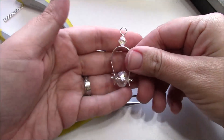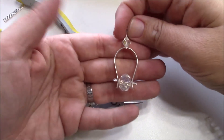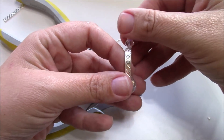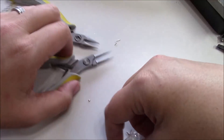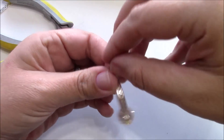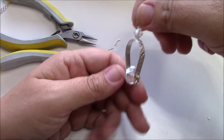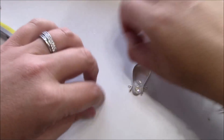And now I have a really fun pendant using this flat pattern wire. If you wanted to, you could make an identical one and make this into an earring as well — it would make a really, really pretty and artistic earring that you could wear.